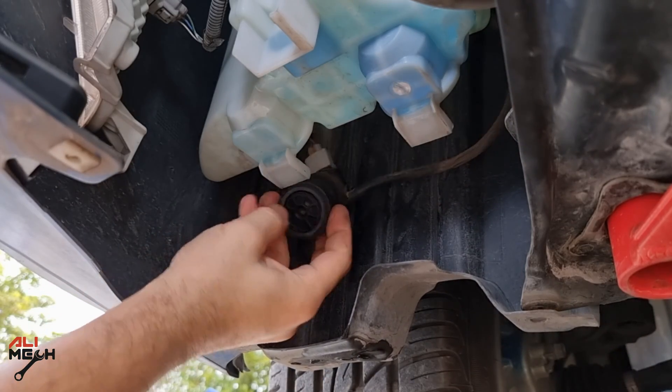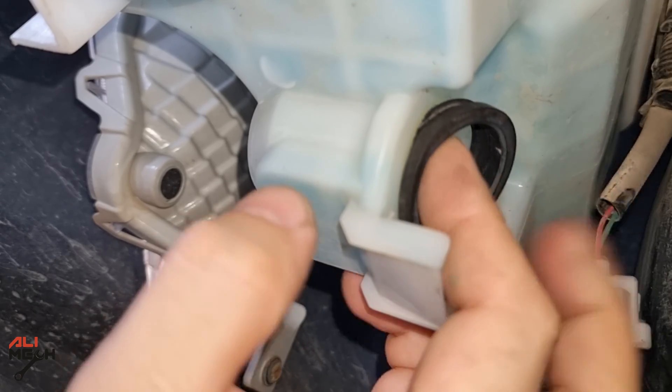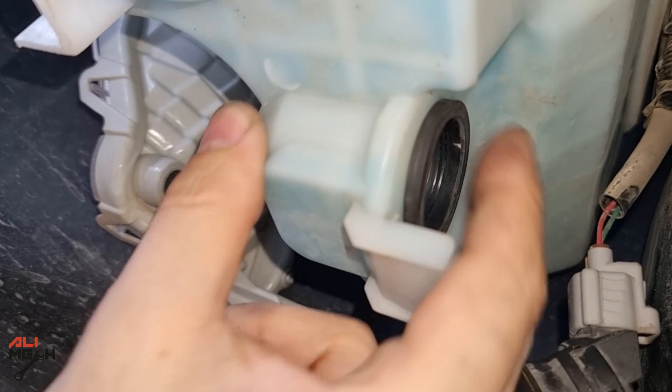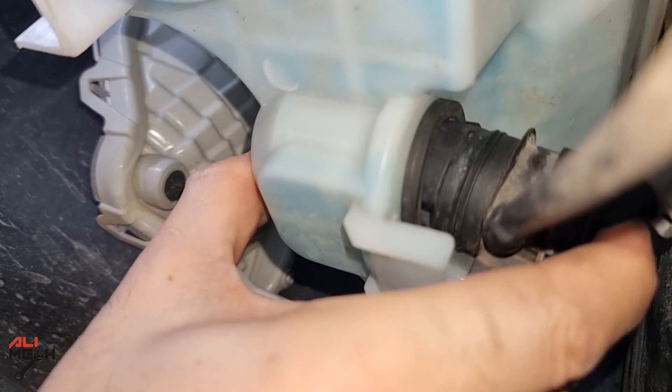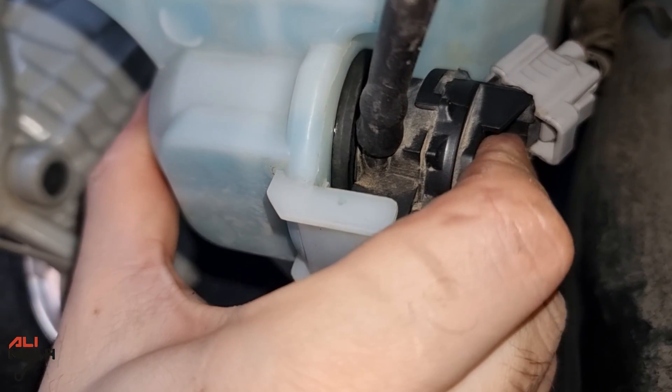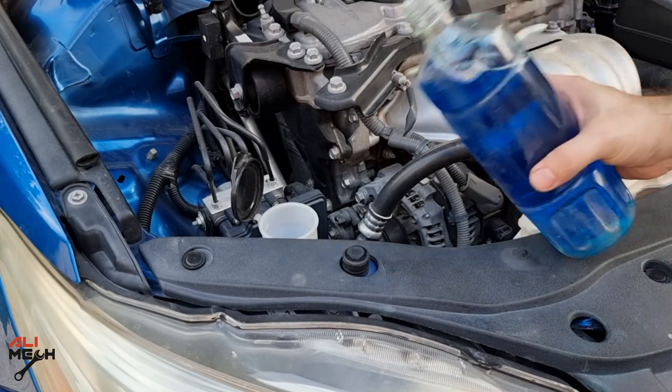The trick is not putting the pump on first — we have to insert the gasket into the reservoir first, and then push the pump in. I didn't use any oil or lubrication for the pump, but if you are struggling, you can use car shampoo. It's better than oil, otherwise it will mix with the washer fluid and leave an oily substance on the windshield.